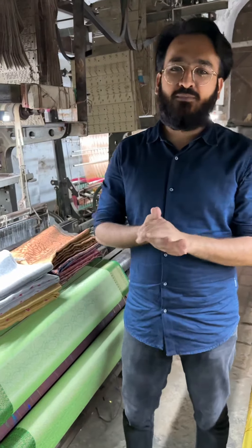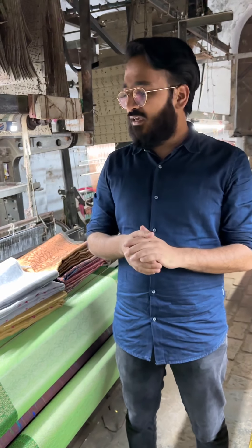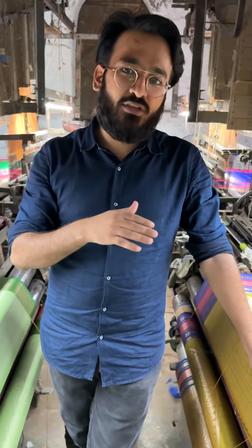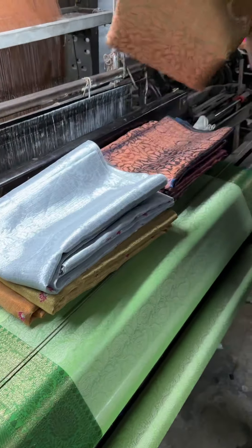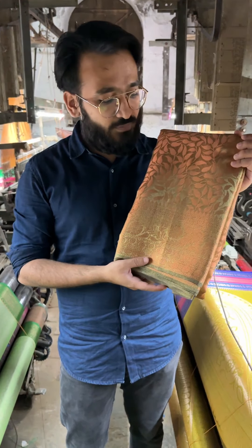Hi everyone, welcome to the video short series of unique thread from our Varanasi unit. This is our unit where all the production is going on, and this is to assure you that you are getting all the products from our unit only. These are the products that we will be showing today, and this is the first video series that we are starting.